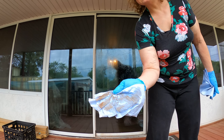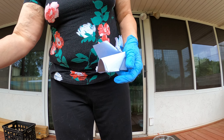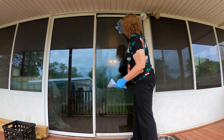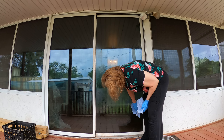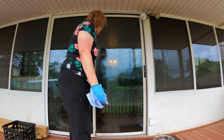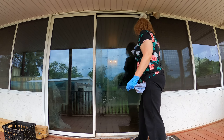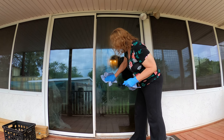Look at all that dirt I got — it's definitely going to look better. I think it looks better already. Now we'll try this side. I'm going to spray that again.